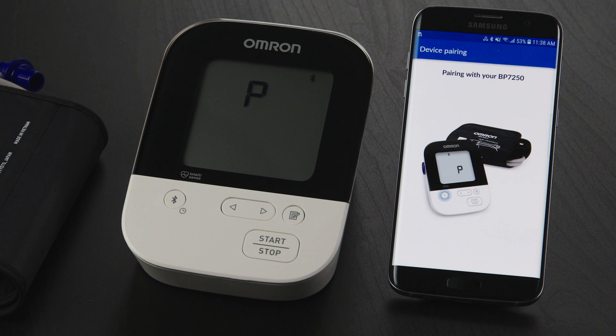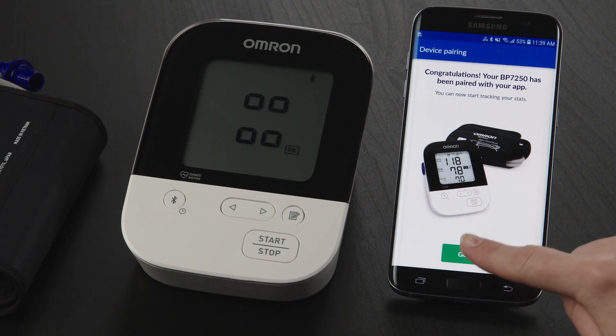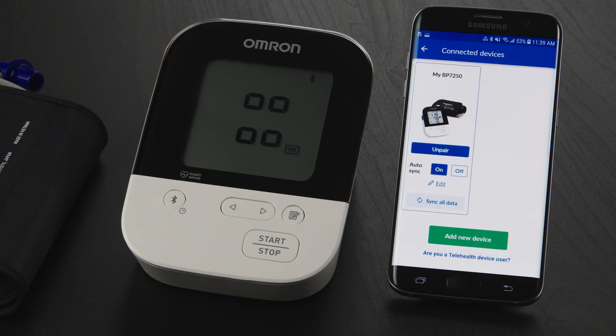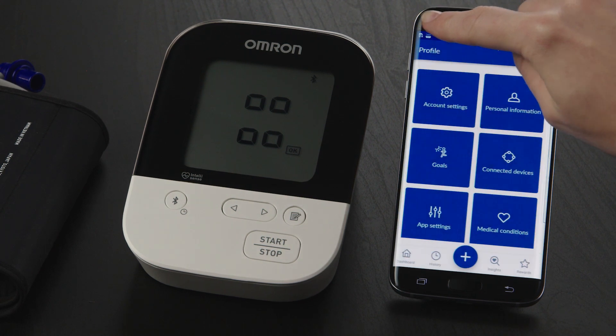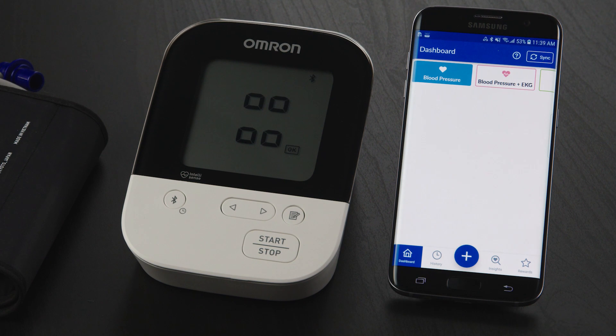When pairing is complete, the display on your Omron device will flash and you'll receive a confirmation message on your phone. Tap the Got It button. Then tap the Back button in the upper left corner of the screen, and tap on the Dashboard icon in the lower menu to return to the Home screen.